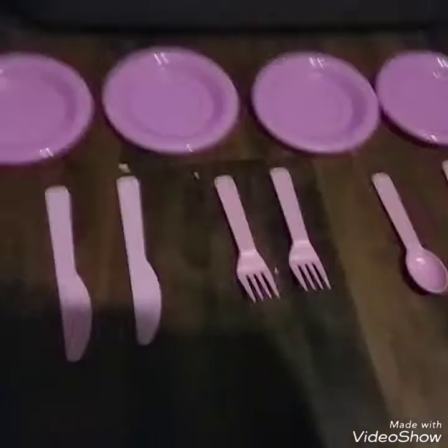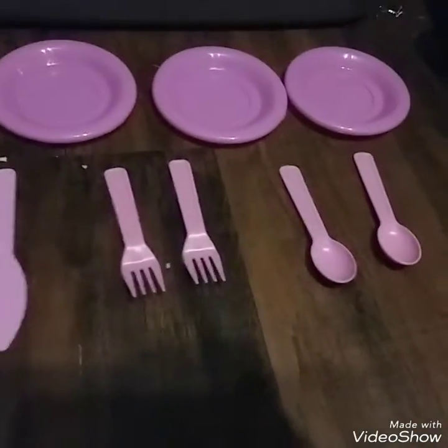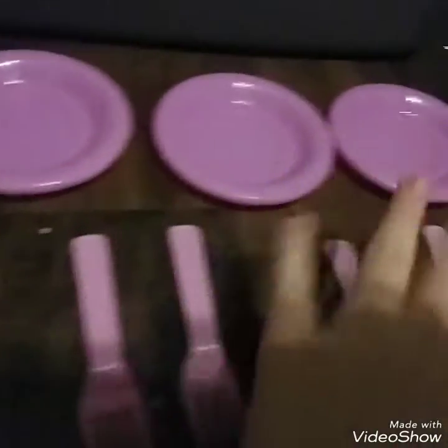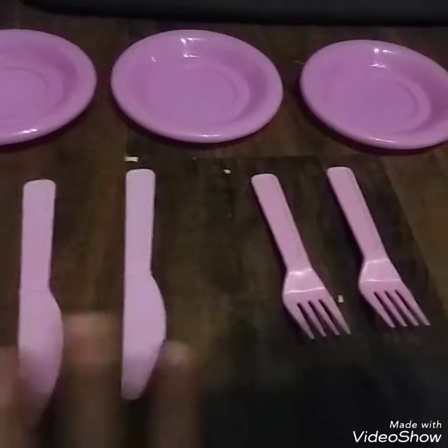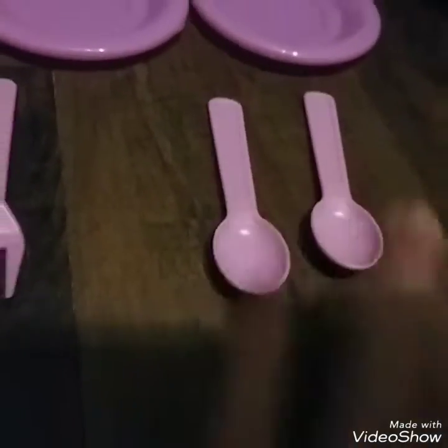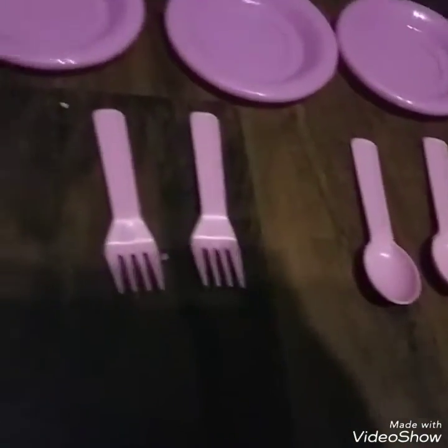Next item set: this is an all-pink kitchen set. It has four pink plates, two pink knives, two pink forks, and two pink spoons. I didn't really use the silverware as much as I used the plates.